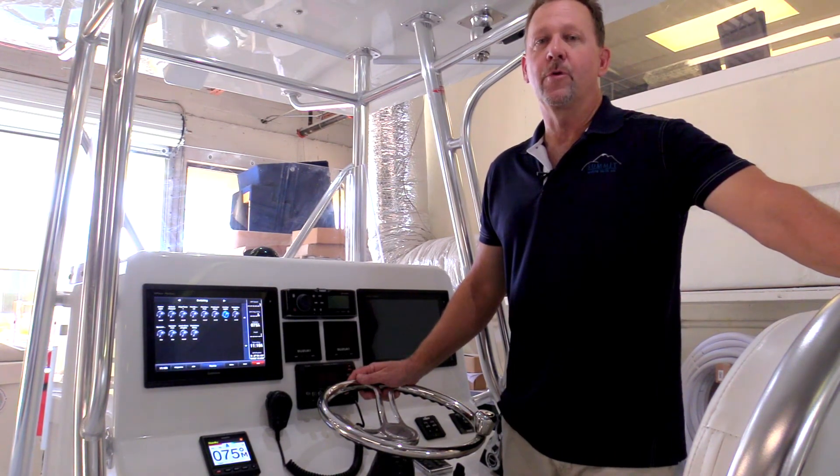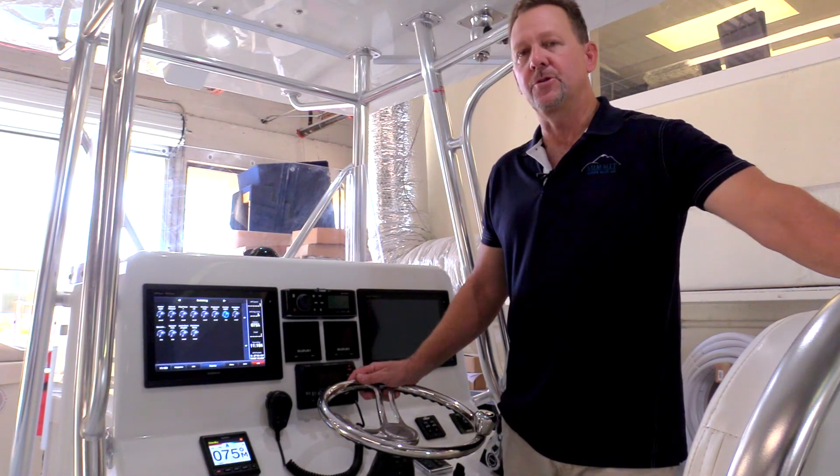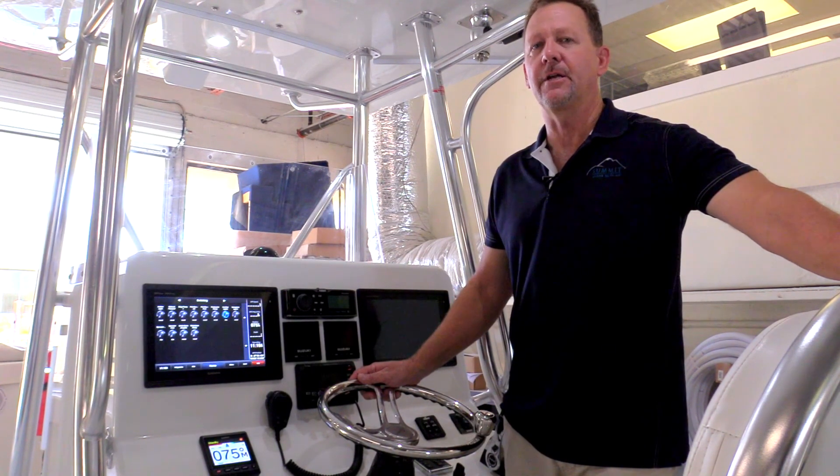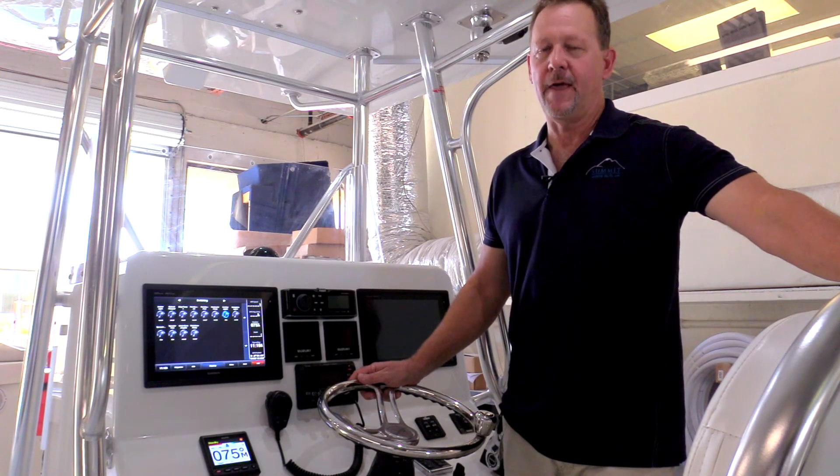So these are just a few of the numerous features available on the Stuart 27 and the C-Zone digital switching system. If you have any other questions, please don't hesitate to contact Stuart BoatWorks, and thanks for watching.